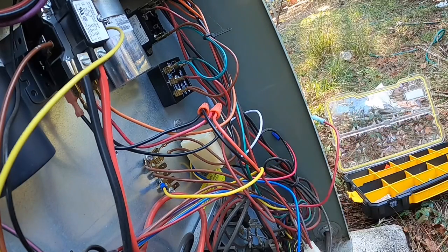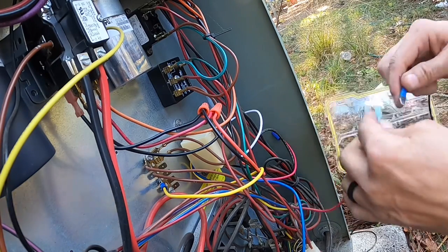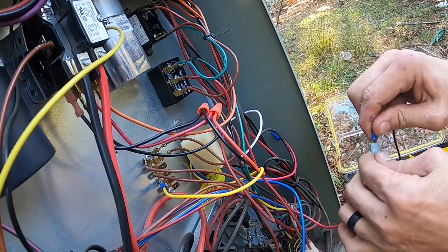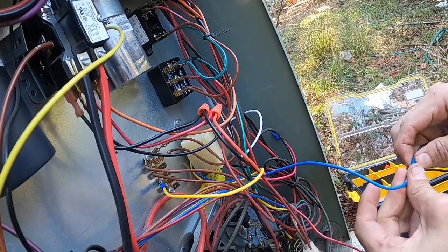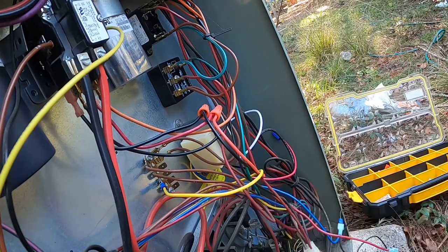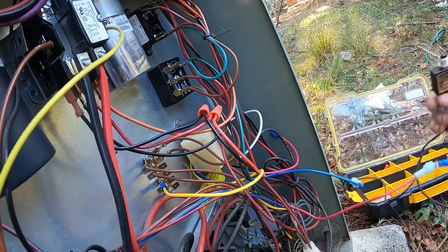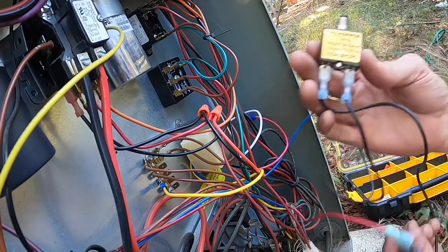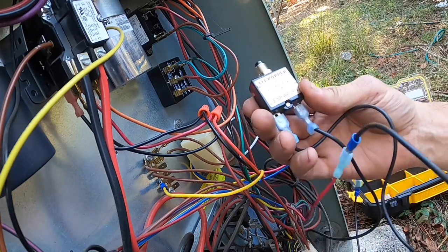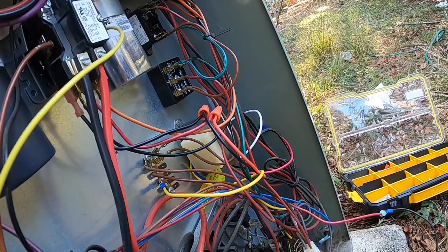Because I don't know what blew the transformer, we are going to put this little breaker in here. You all see that? It's a little breaker — it will pop if we get a low voltage short.